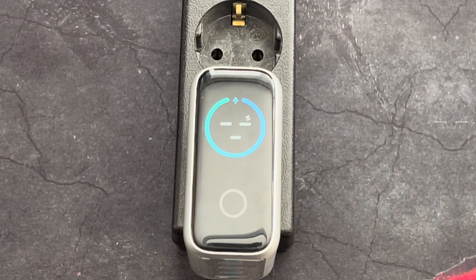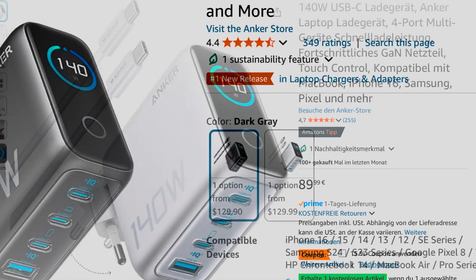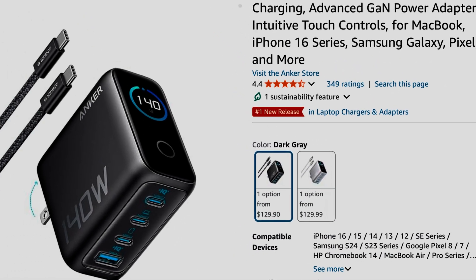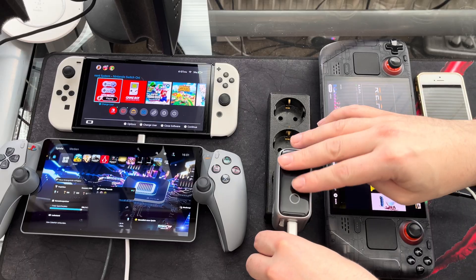The Anker 4-port 140W charger costs around 89 euro or 130 US dollars, which is not cheap, but with so much wattage at hand, three USB-C and one USB-A port, you can use it for pretty much anything, from an Apple MacBook to a PlayStation Portal, your phone, and a Steam Deck.